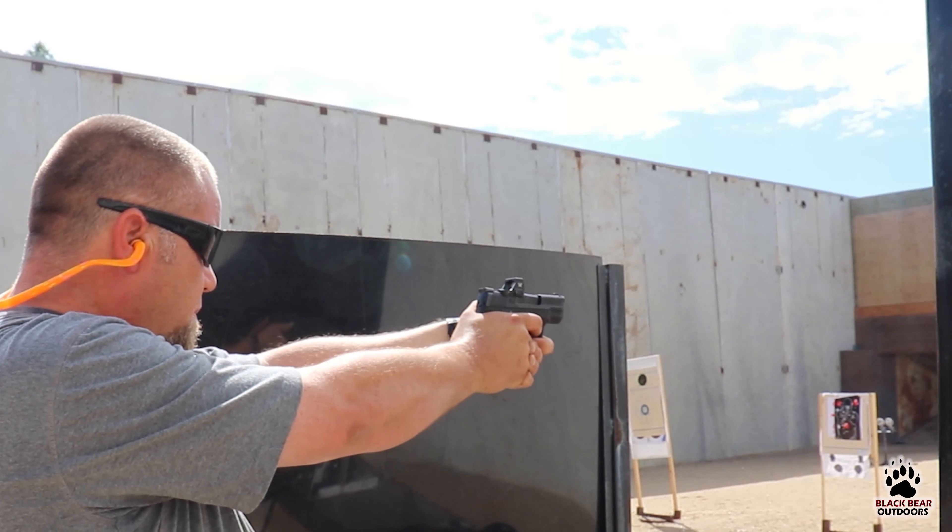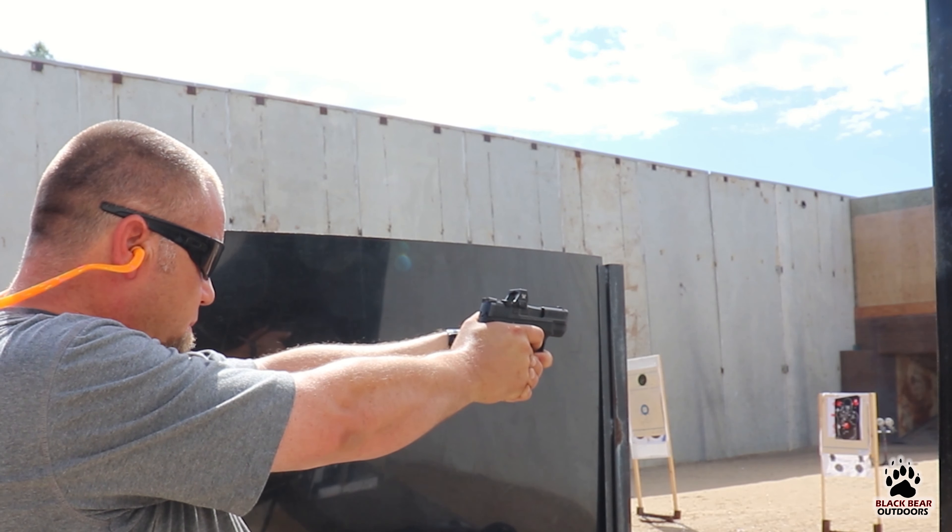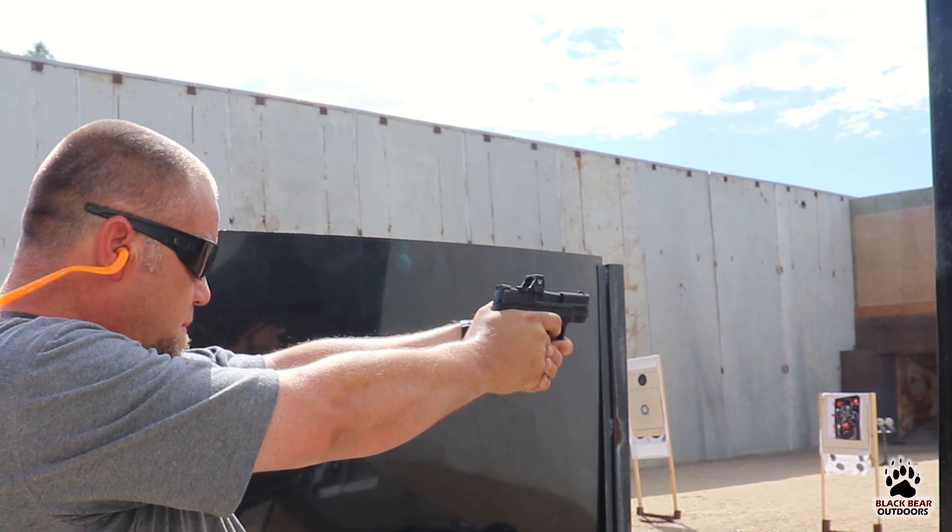Once we had the rough zero and it was transitioning nicely, we started focusing on steel targets. I don't know what it is about shooting steel — it's just so much fun and it's a really good way of burning through 400 rounds in a short afternoon. You'll also notice my left hand keeps adjusting every so often because that pistol got incredibly hot.